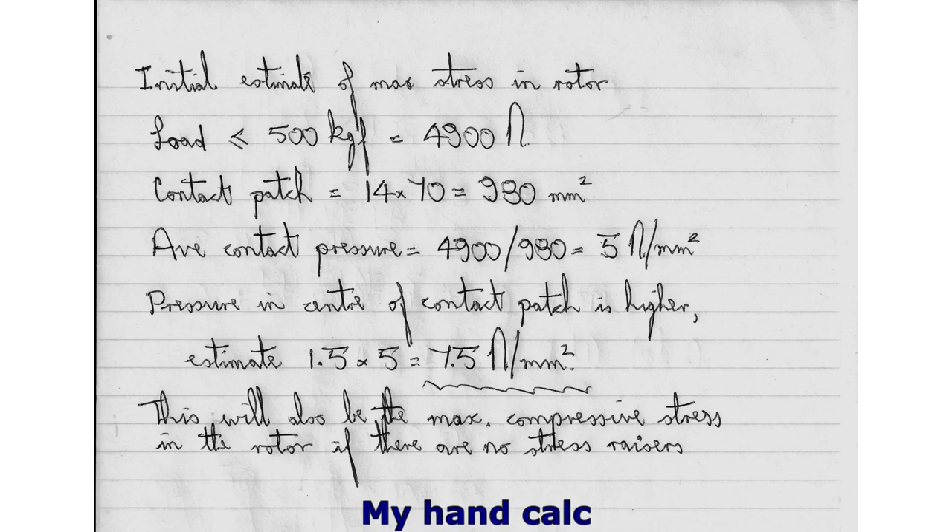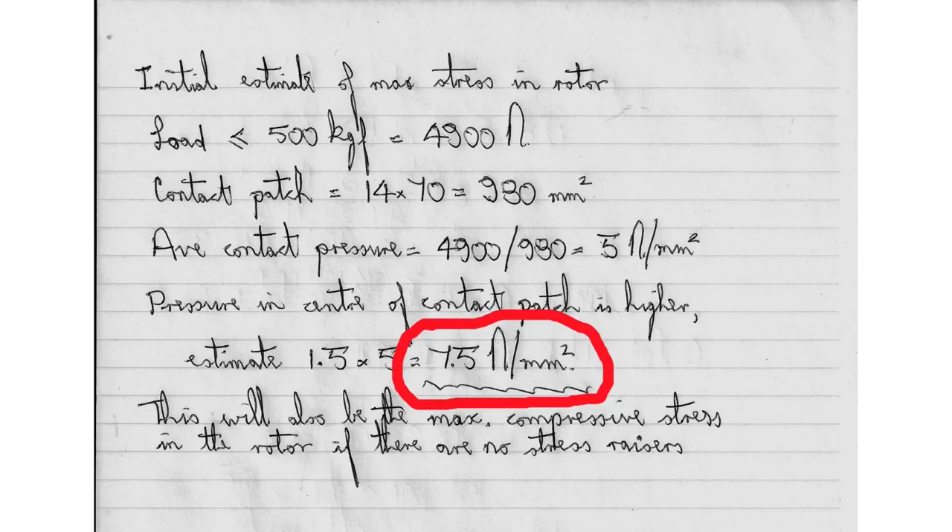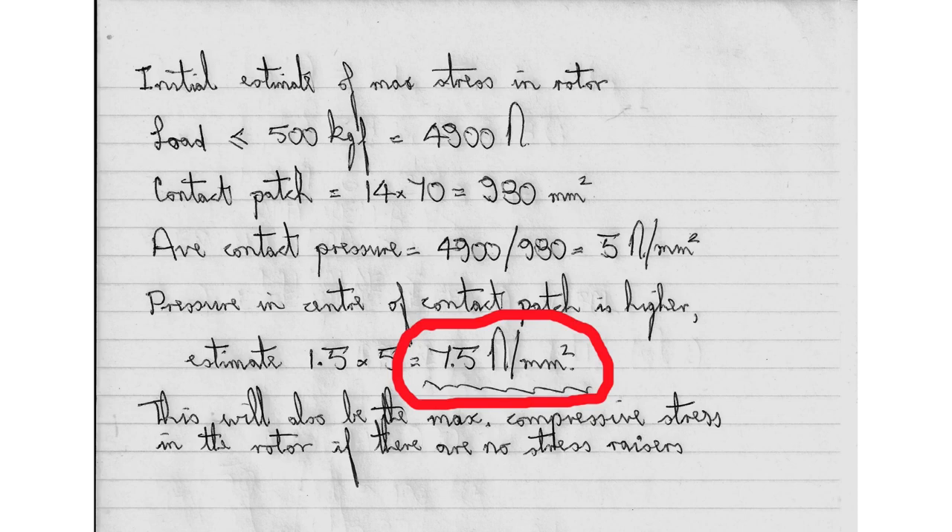I've done a very simple manual calculation here. We know the maximum applied load — it's not going to be more than 500 kilograms or 4,900 newtons. We know the size of the contact patch: 14 millimeters by 70 millimeters, so we can compute the average pressure acting on the contact area on the disc. It's not going to be uniformly applied; I'm estimating the center might be 50% greater. Looking at the geometry of the brake disc I don't see any obvious stress raisers, so my estimate is that the maximum compressive stress won't exceed the maximum applied external pressure — a ballpark figure of 7.5 newtons per square millimeter.